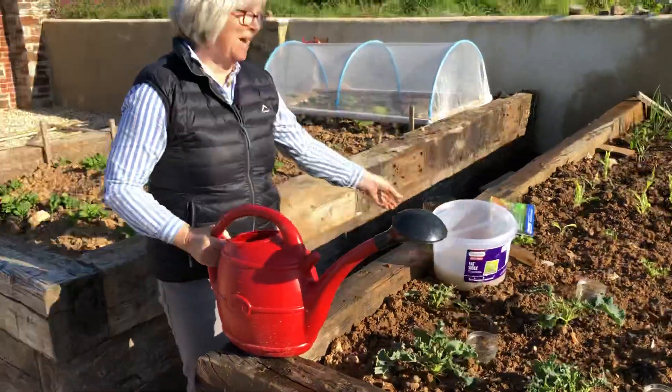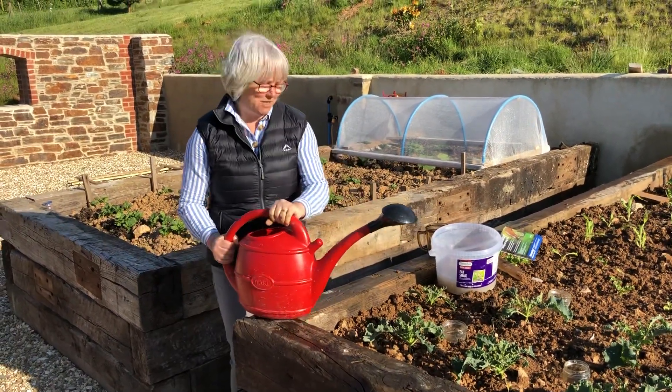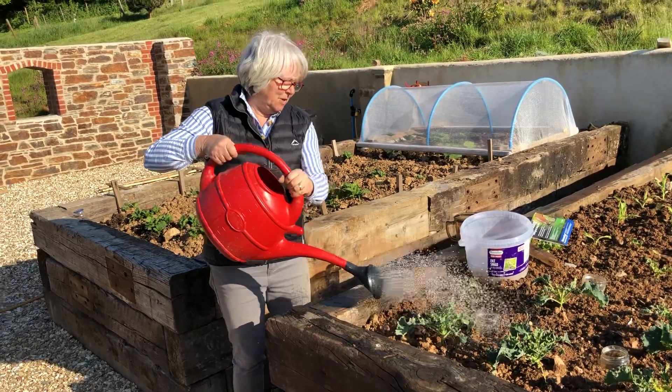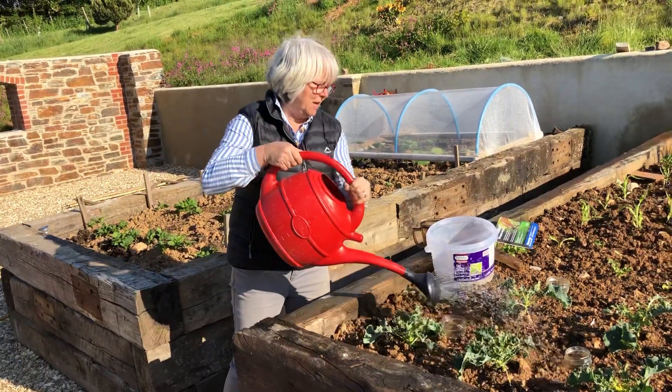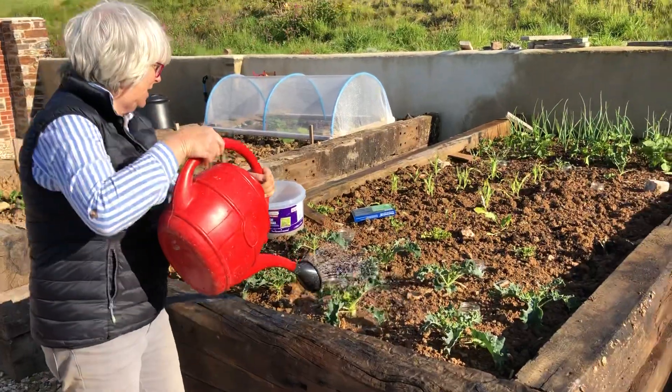All pretty easy. And that's the same watering can that we're using for the Yorkshire Puddings bubble — we'll wash it. And so here you go. You need to get the solution on and around the plants that are being affected. You can see it's pretty easy.